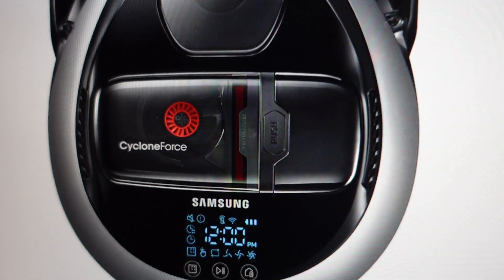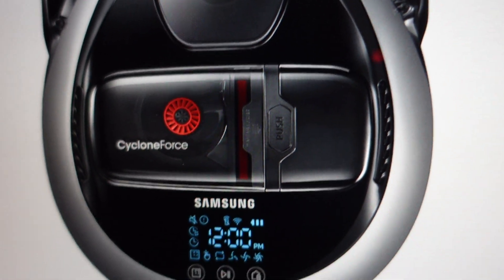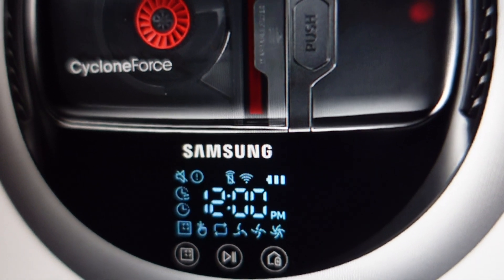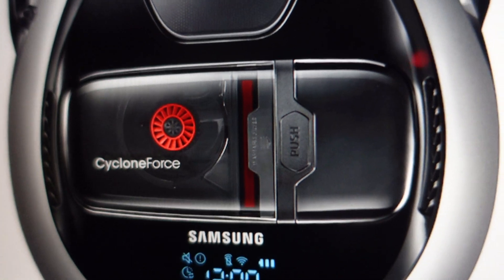Hey everybody, this is a quick video in case you have a Samsung PowerBot robot vacuum and it's giving you a C14 error on the display and you're not sure what it is, what's causing it, how to get rid of it. Basically, the C14 error has to do with the cameras — they're not able to calibrate properly.